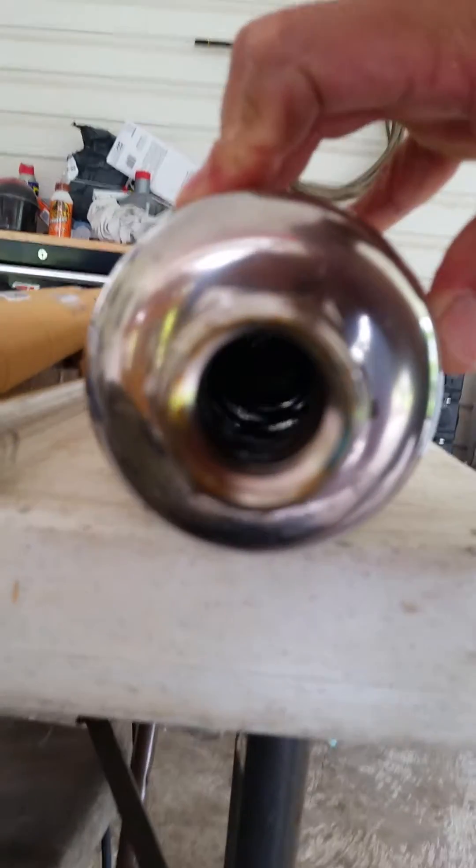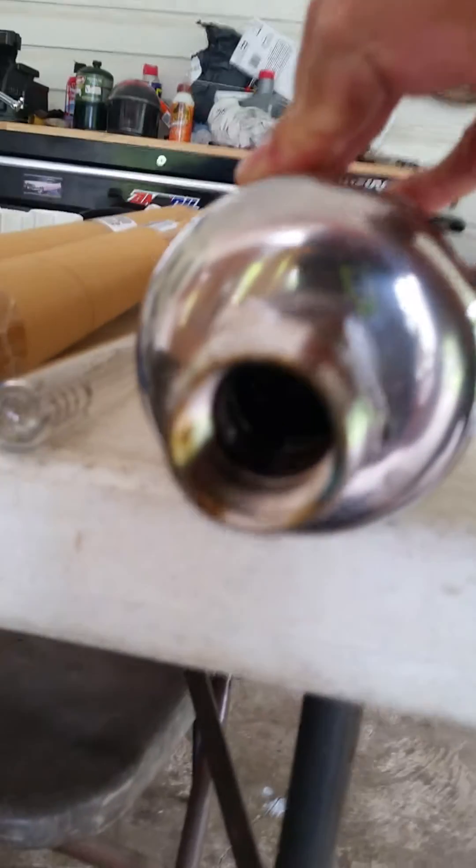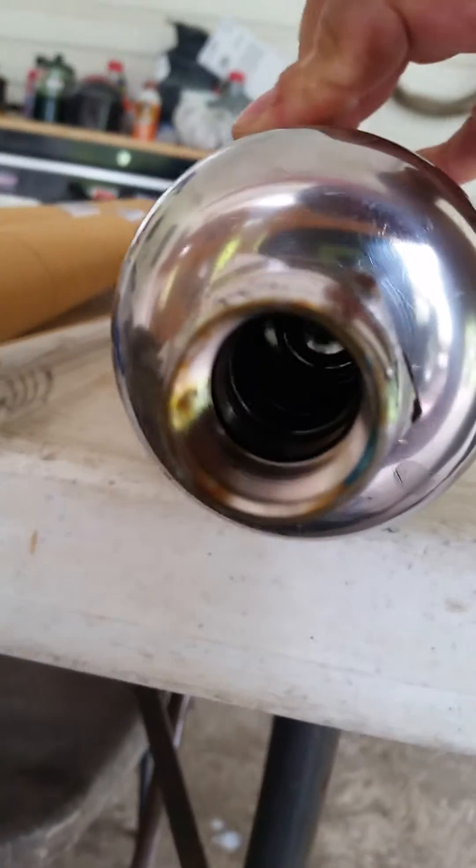There's a spring on the other side — you can see it in there. That spring has to center properly. Look in from this side when you put it in and make sure it's centered. There's also a spring inside that your UV bulb will sit on.